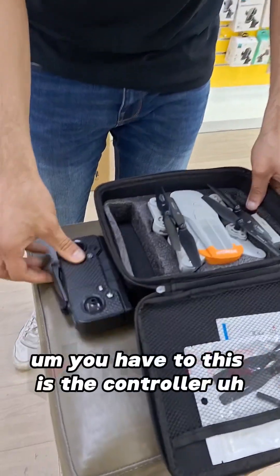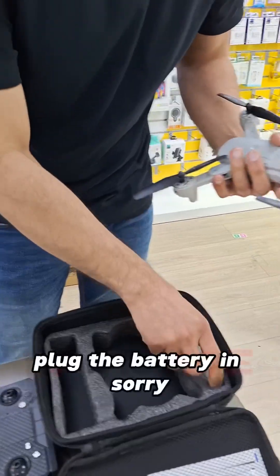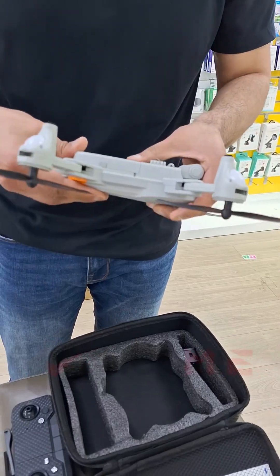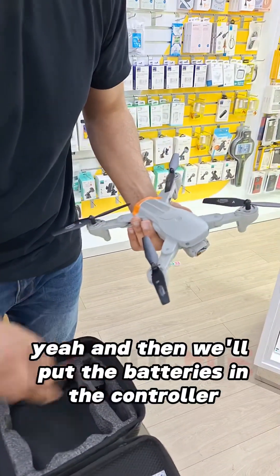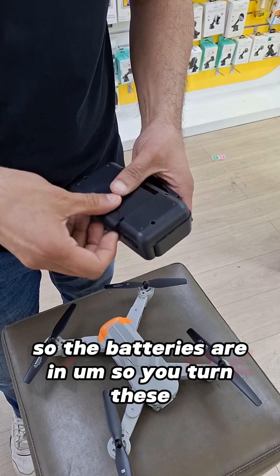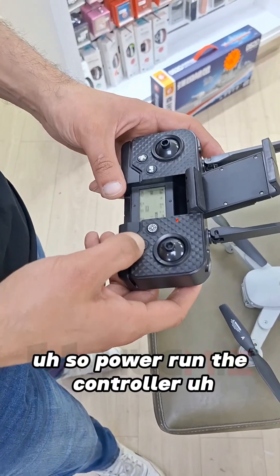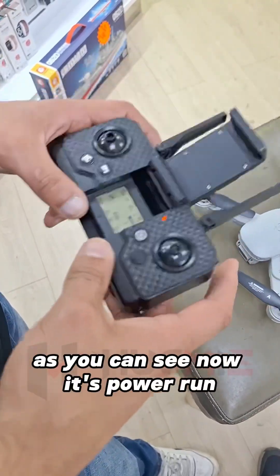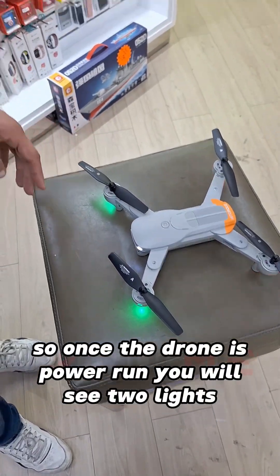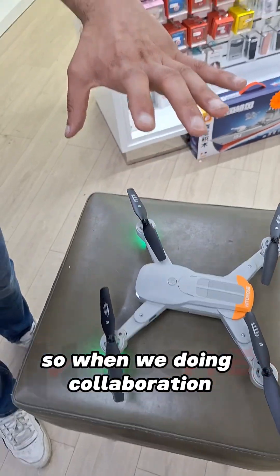This is the controller — you just plug the battery in, and then put the batteries in the controller. So the batteries are in, you turn it on — power on the controller. As you can see, now it's powered on. Then power on the drone as well. Once the drone is powered on, you will see two lights: green at the front and red at the back.